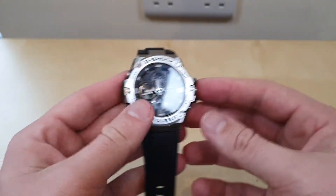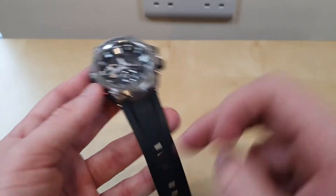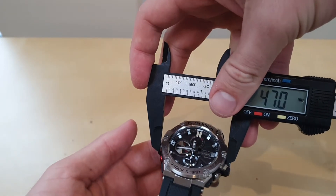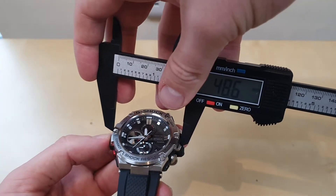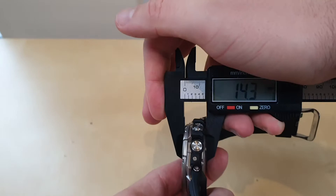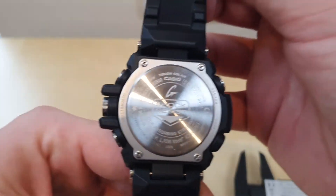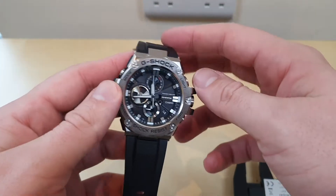It's a sports model — obviously not a dress watch. You've got high contrast between the stainless steel and the band. Size-wise, it's a very big watch at about 48mm diameter and about 14 to 14.5mm thick, so it's a thick and bulky watch with a massive case. It runs the module 5513 with Tough Solar, which I'm a big fan of.